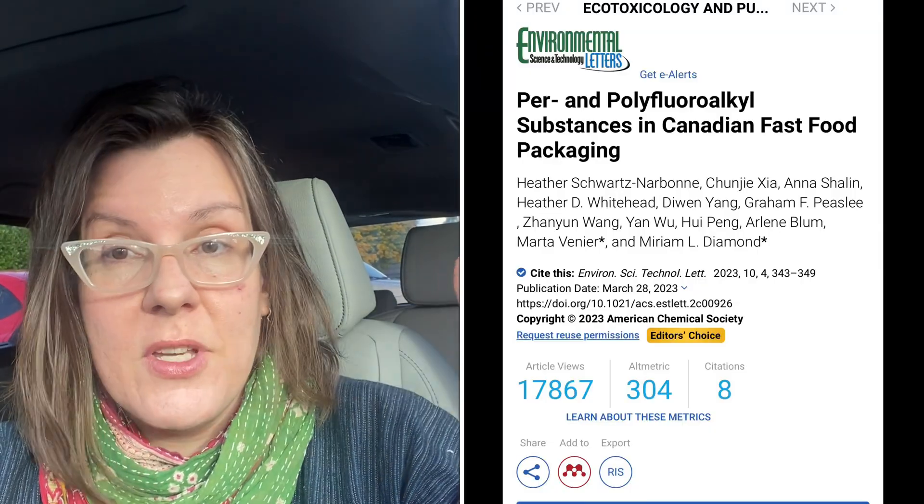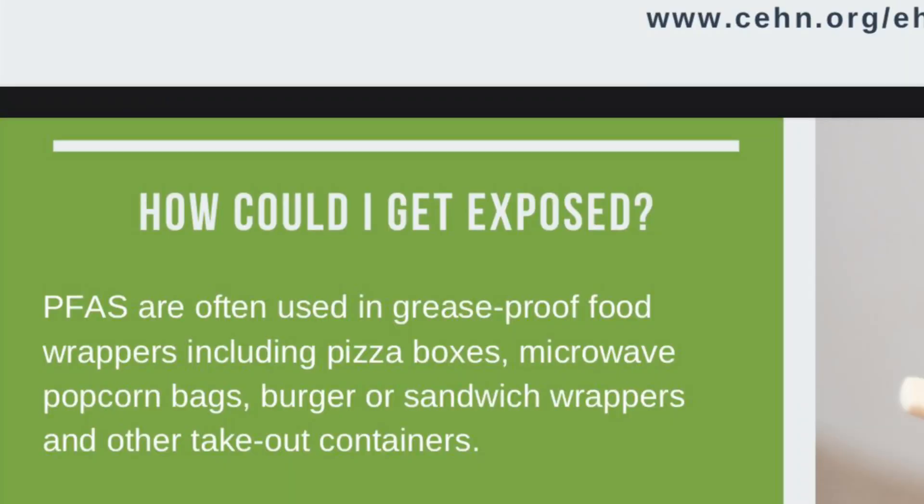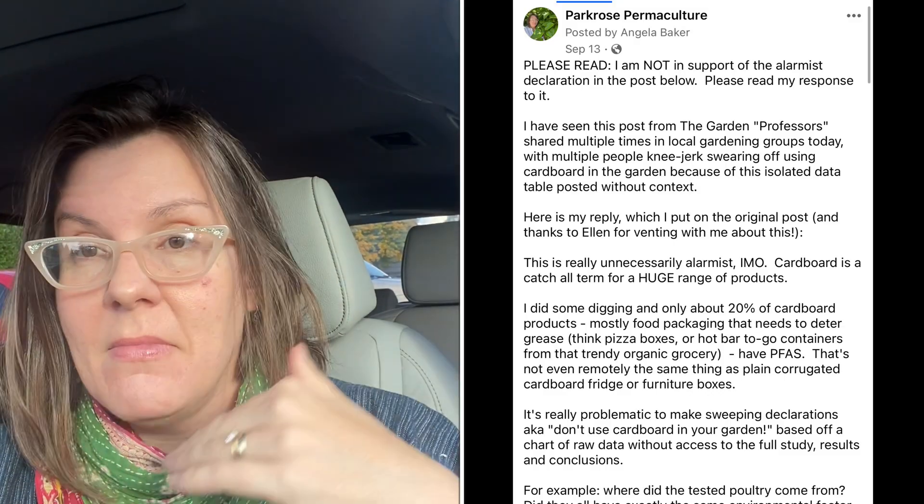So let's talk about it for a second. The mixed industrial poultry bedding used in this study was of mixed cardboard of indeterminate origin — food packaging, freezer boxes, unknown cardboard from a variety of sources. And I want to make something really clear here: it is well-known, widely available information that about 20% of cardboard contains PFASs. 80% does not. The kind of cardboard most of us are using in the garden is plain brown, uncoated, corrugated cardboard that does not contain PFASs.